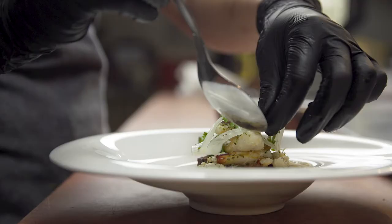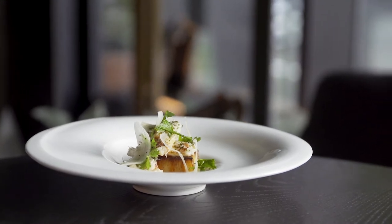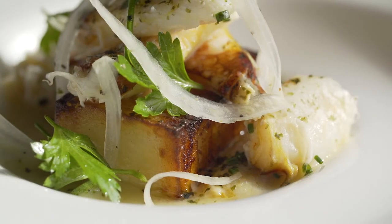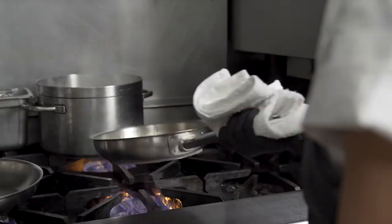I think there's this preconceived notion sometimes that when you use this really fatty European butter, the dish itself has to be super heavy. However, when I use French butter, I like to find the balance between super rich but also bright — a little fatty, but also acidic.